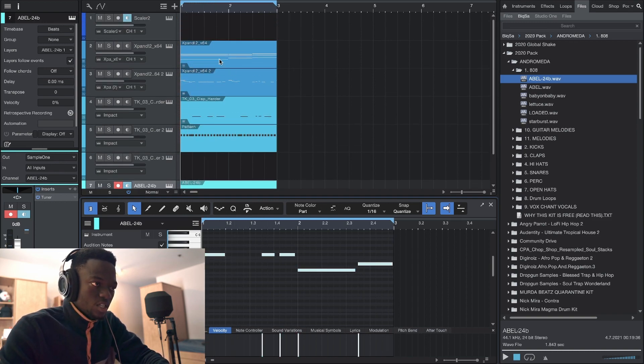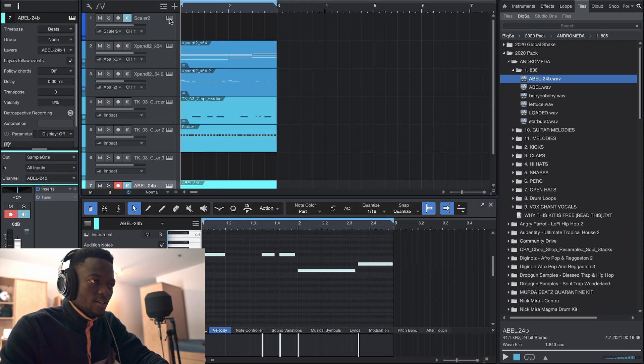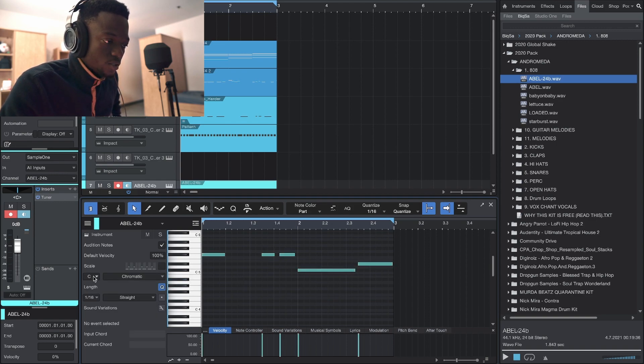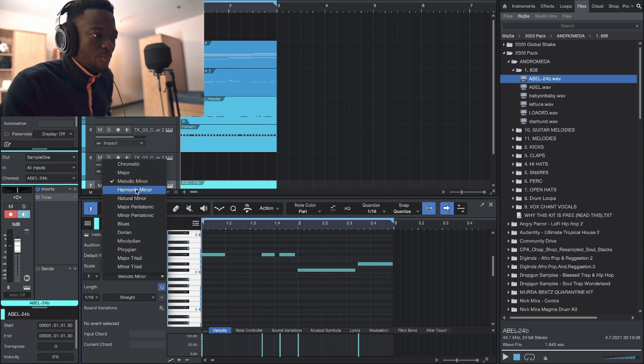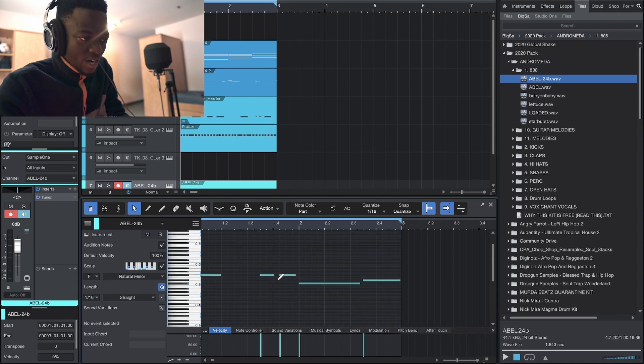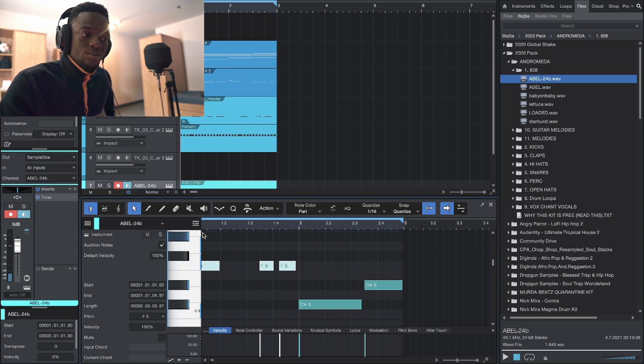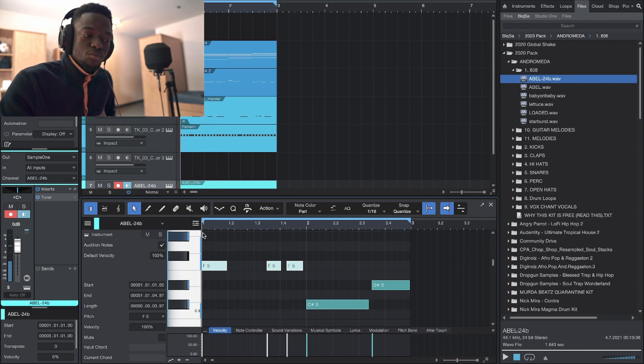Let me check the key of my song — it's in F minor. So I'll set the scale detector to F minor natural. Look — if I switch to melodic minor, this is a perfect example of what I was saying: I have an 808 on a black key and it sounds good to me, but the system is telling me it's non-key. It's telling me to move it to be in key, but down there it doesn't sound good — up here sounds better.